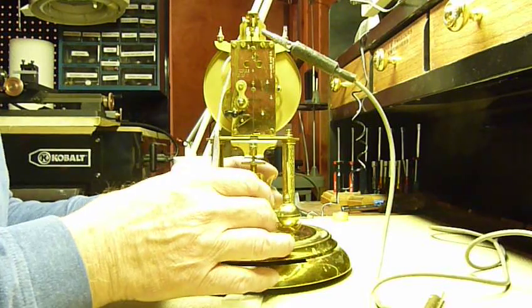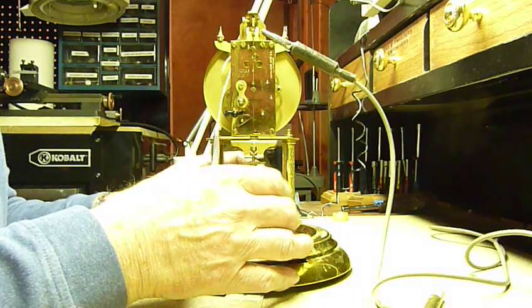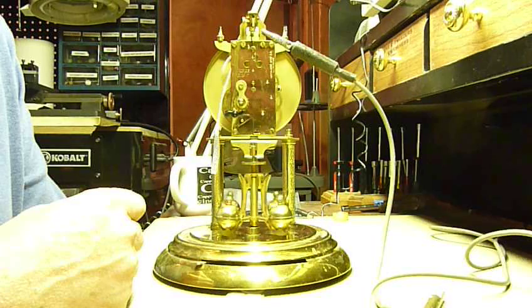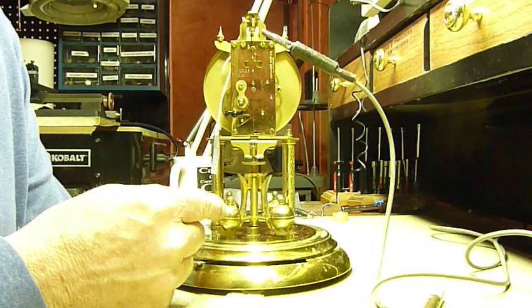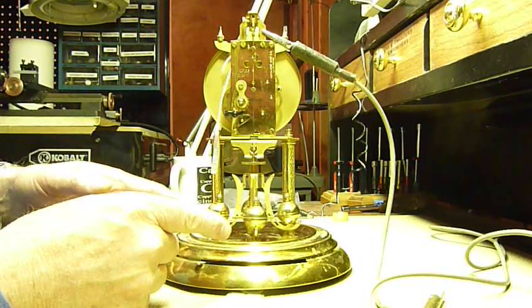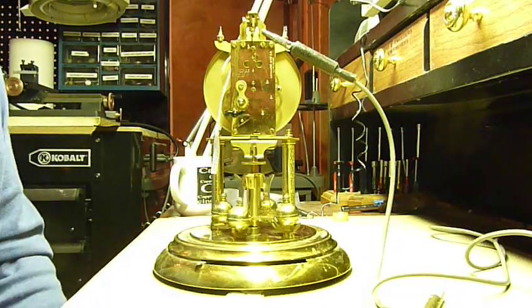It should be in beat now. So I'll make it a full turn and release it. Now it should have overswing. Click — and it swings past. Go back the other way. Click. You can see it swing past. You have to have it overswing. If it doesn't maintain an overswing, the clock won't work.